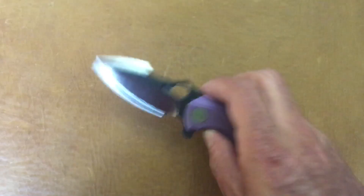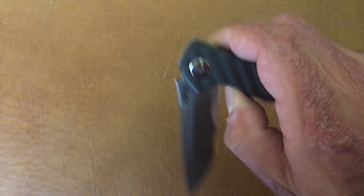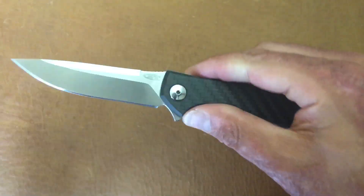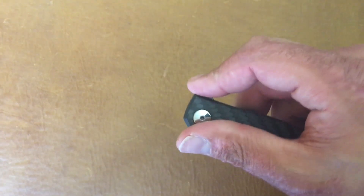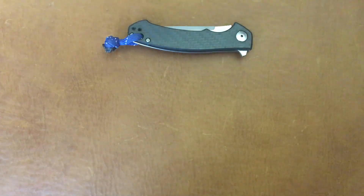Next would be the ZT 0500 CF in ZDP-189 with carbon fiber — that sucker rockets out, super smooth, almost bit me just now. This knife fits perfect in my hands; if you have large hands it might not fit as great. It was a sprint run. ZDP is an awesome steel. The detent is mild on this one — it's not going to come shaking out — but it still rockets out. That's the ZT 0500.